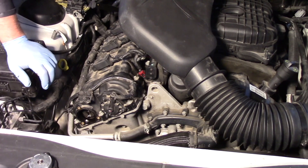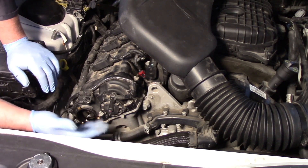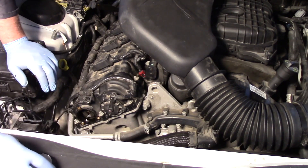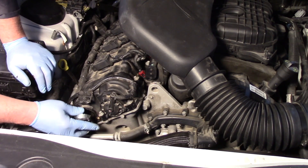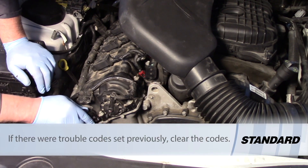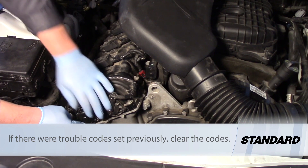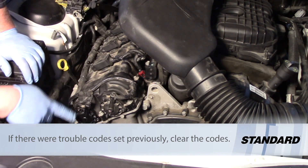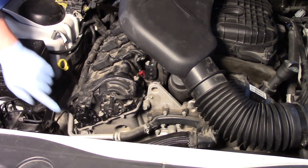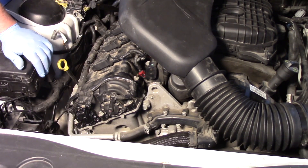If we had to replace the phaser or the gear itself, we'd have to remove the timing cover and get in there and get at the timing chain itself. But we can take our new actuator, simply line it up, get it into place, install the three bolts, plug in the electrical connector, and just like that we've replaced the cam solenoid on this 3.6 liter Chrysler product.